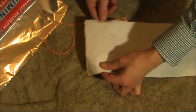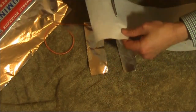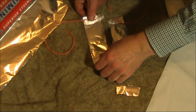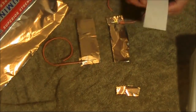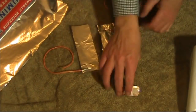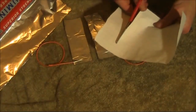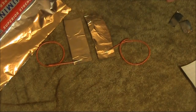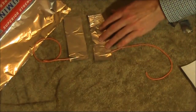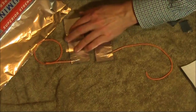Now we just need some self-adhesive book covering to ensure that the pieces of foil don't touch one another. We'll put some more book covering on the other side and do the same for the other foil. As for the dimensions, it's about 4x11cm — not critical at all. So we now have our two pieces of foil, with book covering over them, so there's no possibility of them coming into contact.